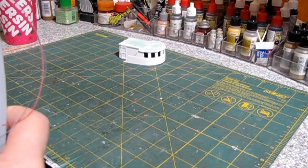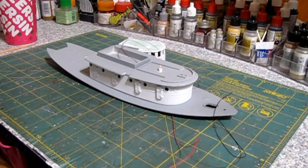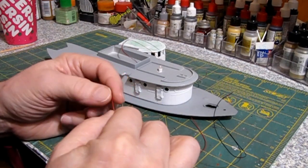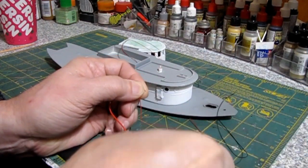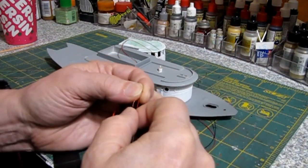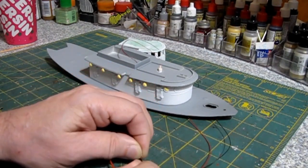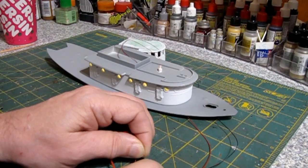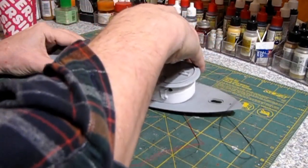I noticed when I mixed my first batch up, it's got a lot of crap in it — more than usual. So I had to strain the white paint to get all of that out. Seems like craft acrylic, especially the white, has a lot of crap in it. But anyway, there it is lit up — all the little port windows. I think it looks pretty spiffy.